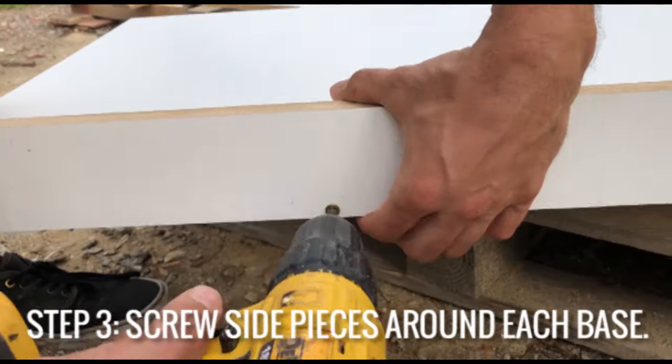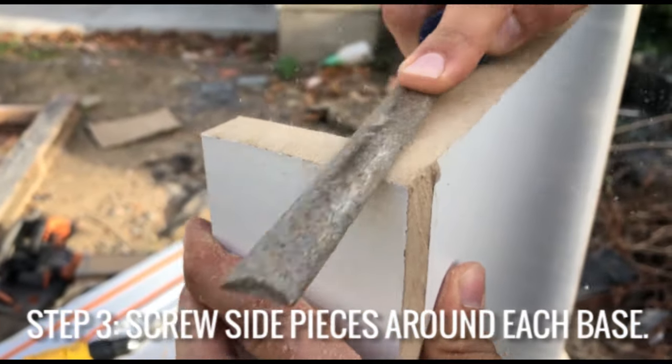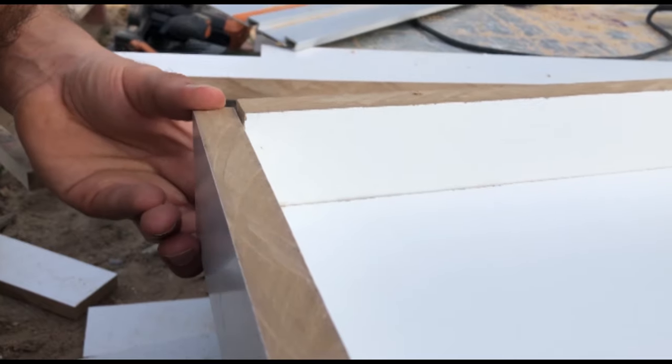Once all of those side pieces have been cut, you can use a hot glue gun to hold them in position before drilling pilot holes and screwing them in.